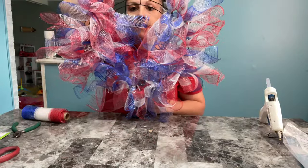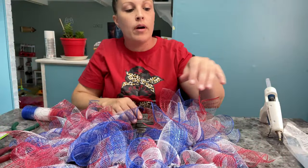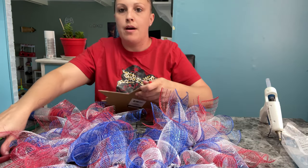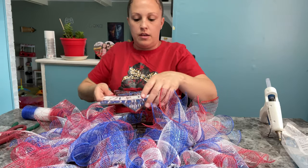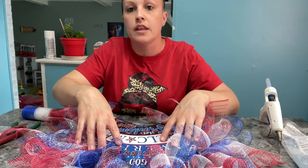I almost have it finished — this is what it looks like. Now I'm going to figure out where to put my star, so I'm going to cut off the string and I think I'm going to place it in the middle.